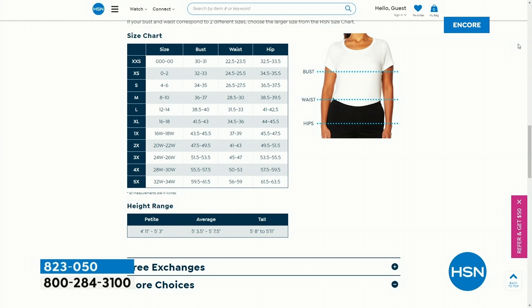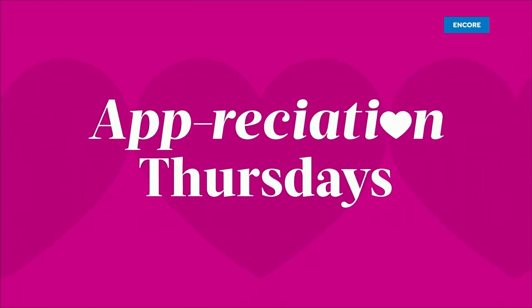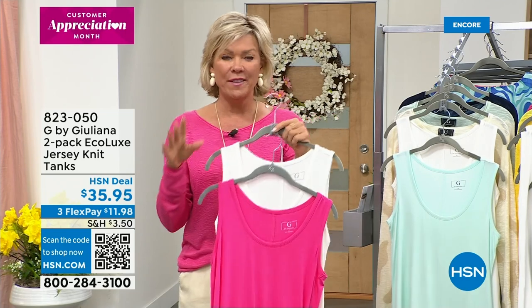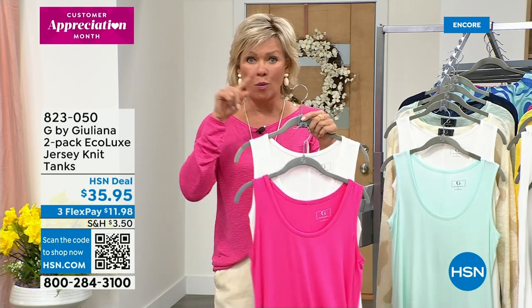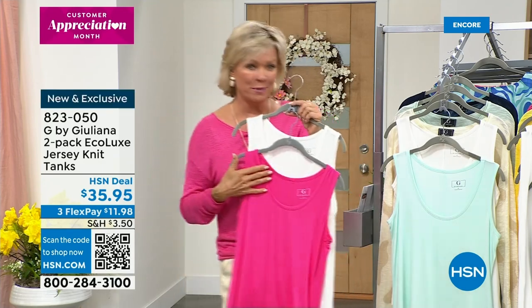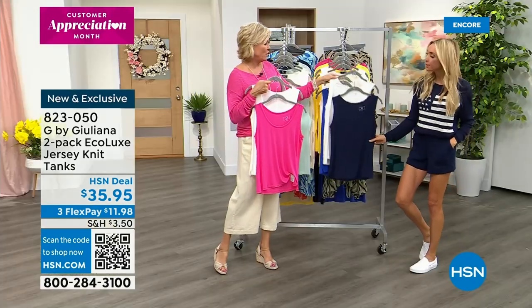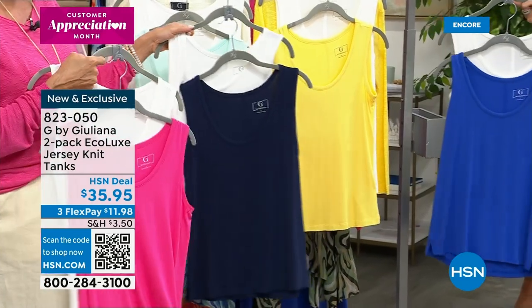We've got a little bit of everything tonight — brand new first time pieces, brand new from the collection from Juliana here tonight at HSN. We're delighted that you love our Today's Special the way you do. We're going to move into the details on those EcoLux tanks. First time ever to do a two-pack of the EcoLux tanks — everybody gets a white and then another color. You can do white and magenta, white and the mint, white and the navy, white and the cobalt, or white and the bright lemon yellow.